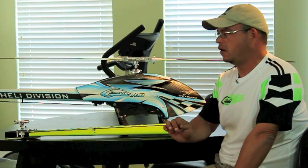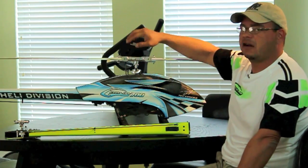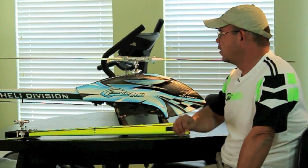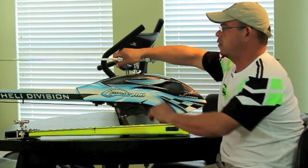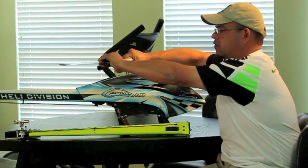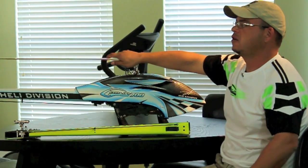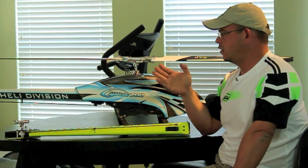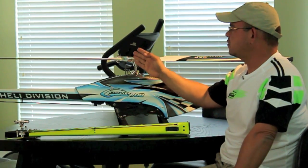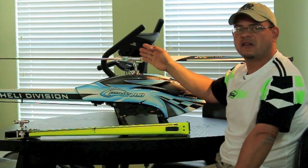Now if you have 145 millimeters of clearance or greater, you've set up your head as explained in the manual, you don't have excessive dampening on the head, and your blade grips are tight where it takes a lot of effort to move them — there is absolutely no possible way that you can boom strike a Goblin. I have deliberately tried to boom strike one and I have not been successful. So make sure your clearance is right, your blades are tight, and you have no excessive dampening on the head.